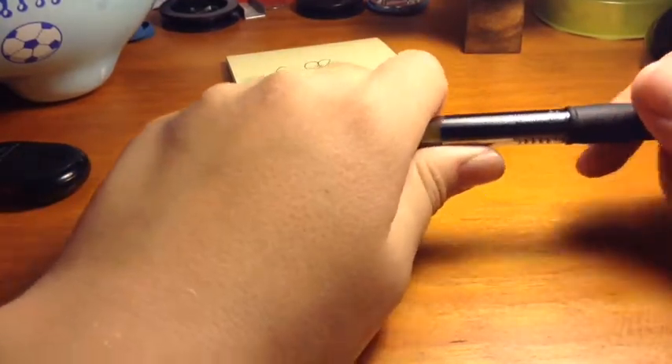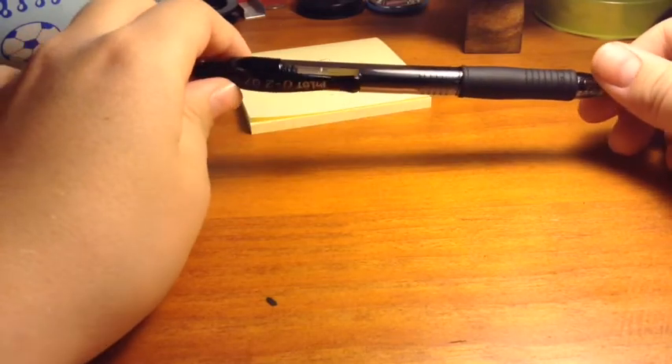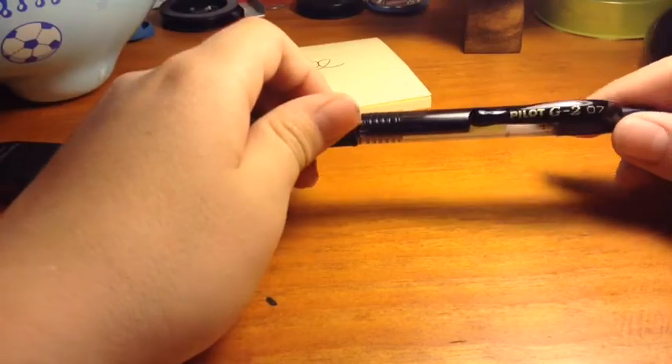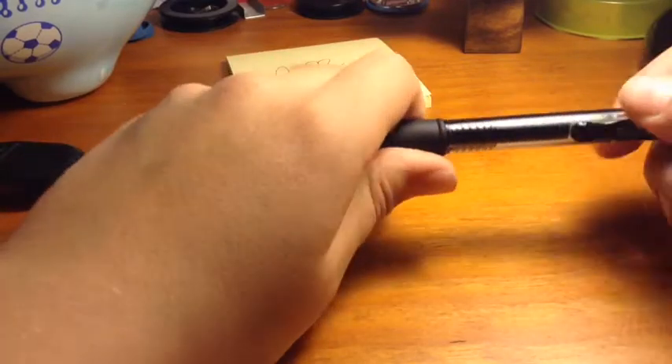Hey guys, it's Peyton from Peyton's Variety Show, and in this video I'm going to be showing you how to make a pen gun out of a G2 pilot pen. Let's get into the video.